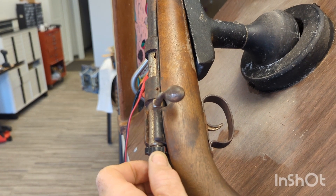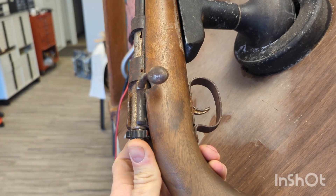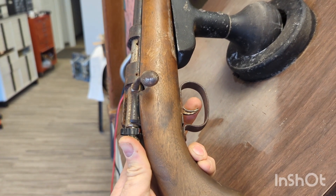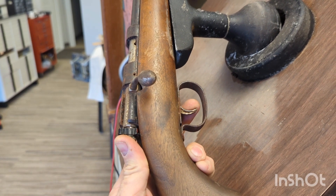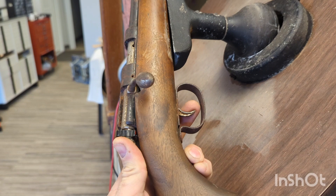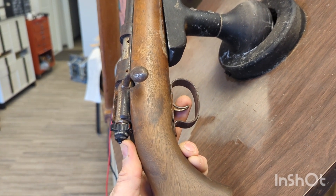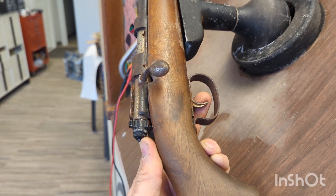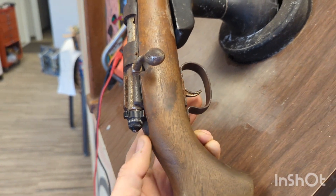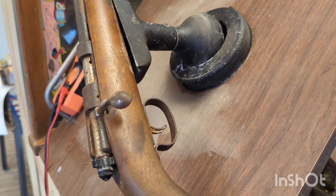If I pry this barrel away and just pry it open, then I can pull the trigger. It's just adjusted a little too close inside, or something's wrong inside the gun. Like I said, it may be a pain to get fixed, but it's nothing too awful bad. So I'm going to take this thing the rest of the way apart and we'll see what it looks like.